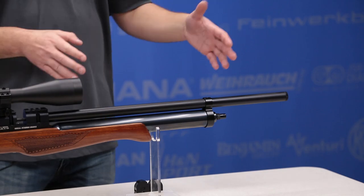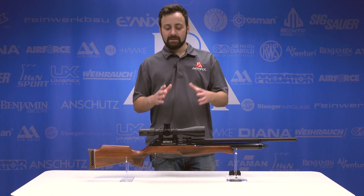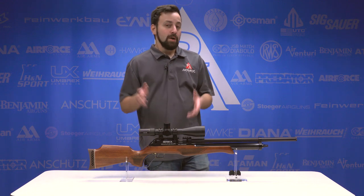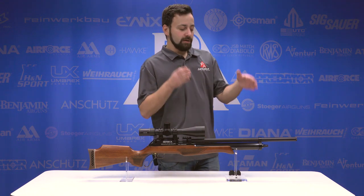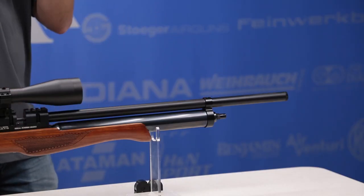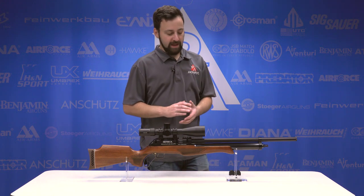Starting at the front of the Eagle Claw, this is really the next evolution of the Sumatra, which is also a lever action. But unlike the Sumatra, the Eagle Claw is fully shrouded and actually does have baffles here in the end of the shroud. So it makes it much more backyard friendly than the Sumatra ever was, which was a huge gripe with that gun.